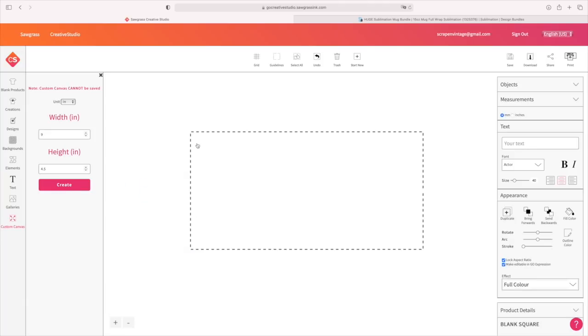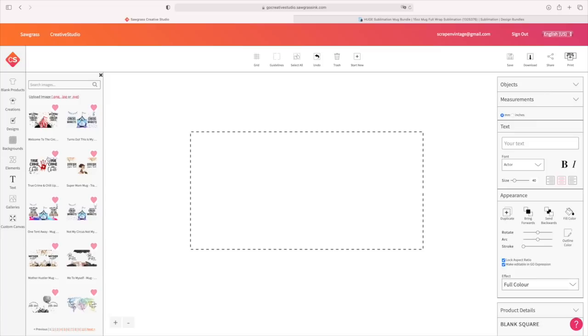Whatever you put inside of these dotted lines is the exact measurement. Think about taking that piece of paper and wrapping your mug from top to bottom, side to side — this is it. Whatever you put in here is exactly perfect to the T. So we're going to go to galleries and bring in a couple of these designs. I want to show you adding more than one onto one sheet of paper, and also how to print these using the mug paper — you can trim down scrap pieces of paper and create your own mug paper.